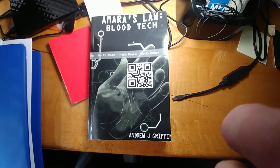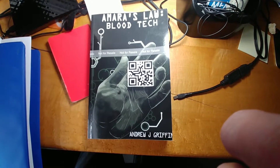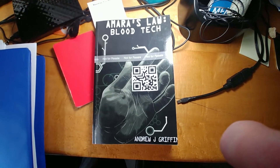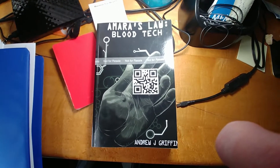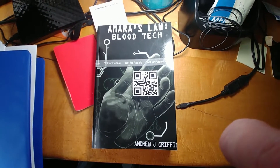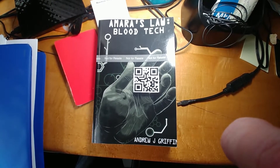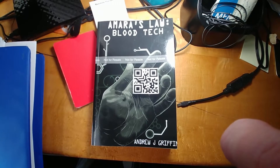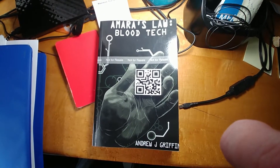Thank you very much. I hope you guys enjoyed today's content. If you did, please click the thumbs up and leave a comment below; if you didn't, go ahead and click thumbs down and tell me what I could do better — that's the only way we can improve. Amara's Law Blood Tech is available for Kindle in both Kindle Unlimited and as a regular purchase for $3.99. Thanks and have a good evening.